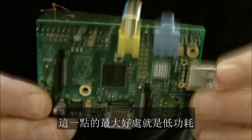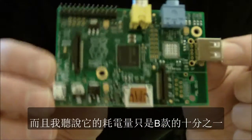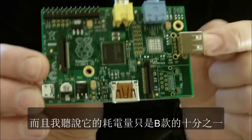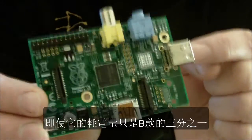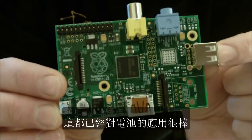The great thing about this is the low power side of it and I've heard stories that this could potentially be a tenth of the power consumption of the regular Model B that we have today. We've got to do some testing yet and even if it's a third of the power consumption it's going to be fantastic for battery applications.